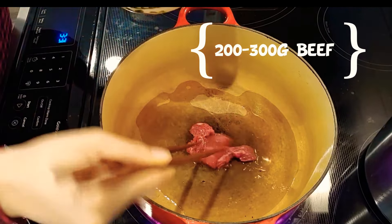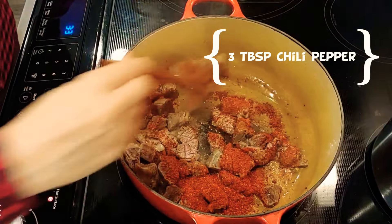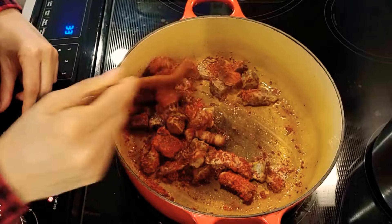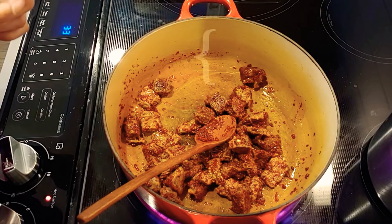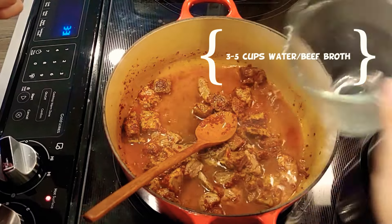Then you're going to cook the meat. Put 200 to 300 grams of beef. Once beef is cooked, put 3 tbsp of pepper powder. Before the pepper burns, put 5 cups of water.